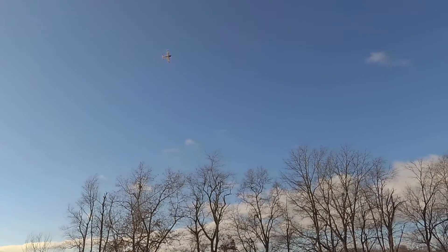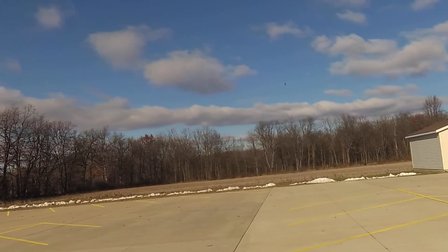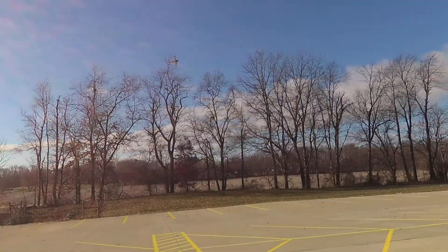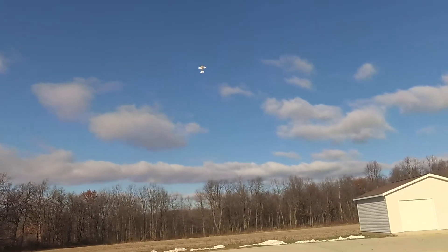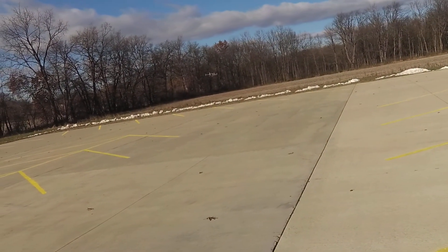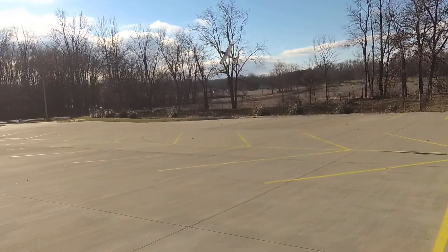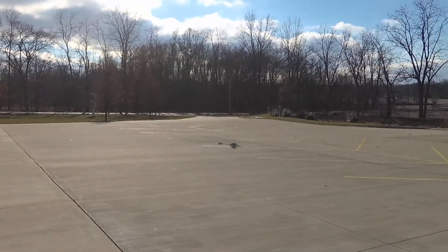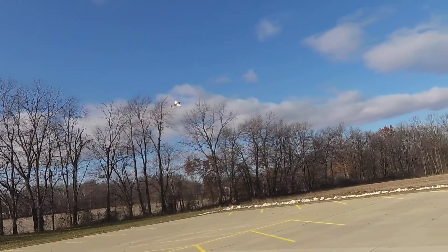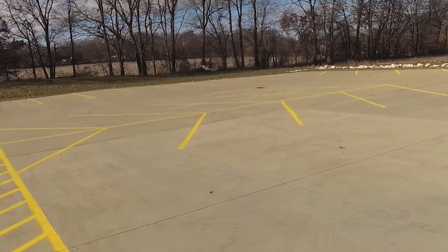Flight pack 10.5 volts. Time remaining 2 minutes. Flight pack 9.8 volts. Temperature 39 degrees Fahrenheit. Flight pack 10.8 volts. Flight pack 10.8 volts, flight pack 10.7 volts. Temperature 41 degrees Fahrenheit.